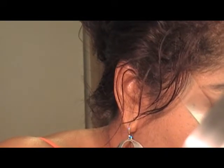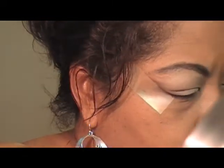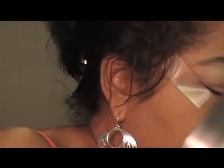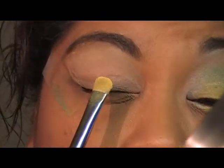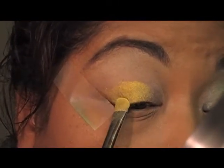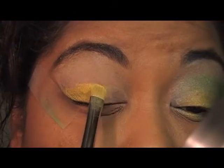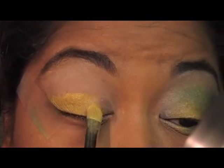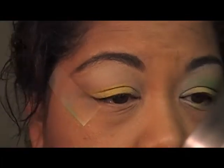Then I'm going to go in with the yellow, which is number 106 on my palette. That's going to go over the rest of the lid. It's pigmented, so you can go ahead and put it on the whole lid because we're going to cover it up — we just want the colors to kind of fade into one another so there's no real harsh line.